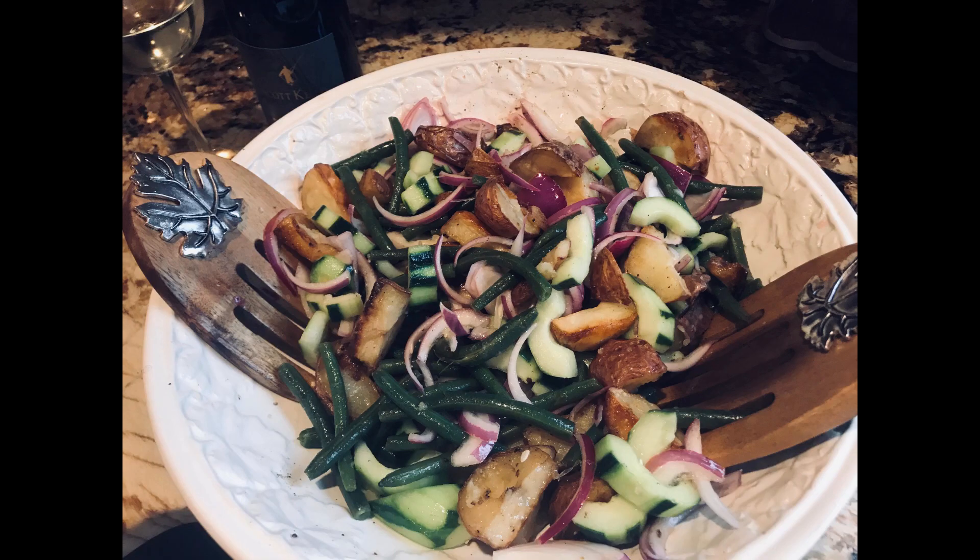Thank you for joining me today for another episode of Cooking with Me Janet Barry. Today's recipe I chose something for the summer — summers around the corner — an Italian Sicilian potato salad. Our main ingredient — but wait, I always forget...